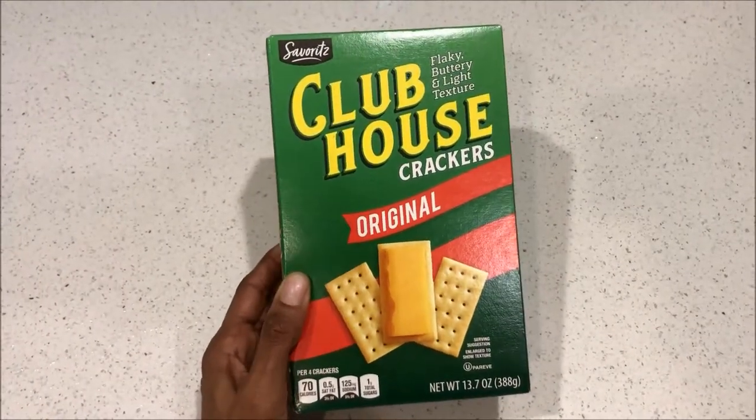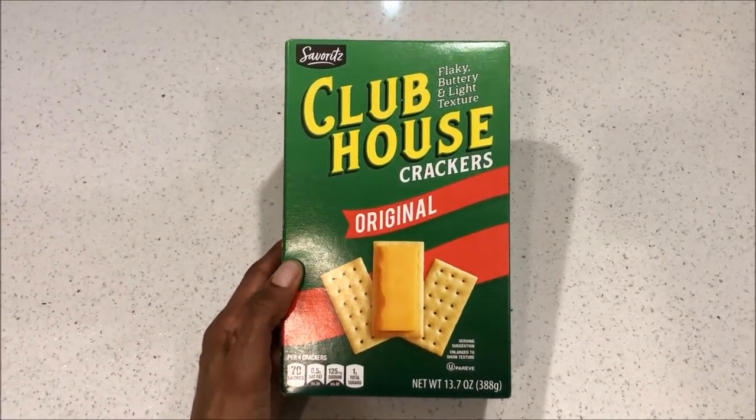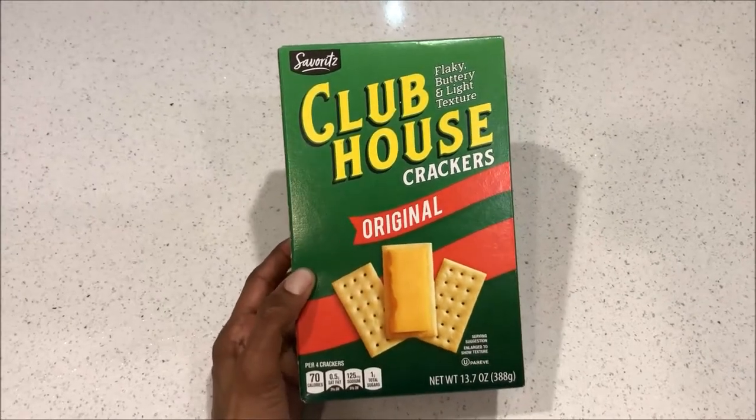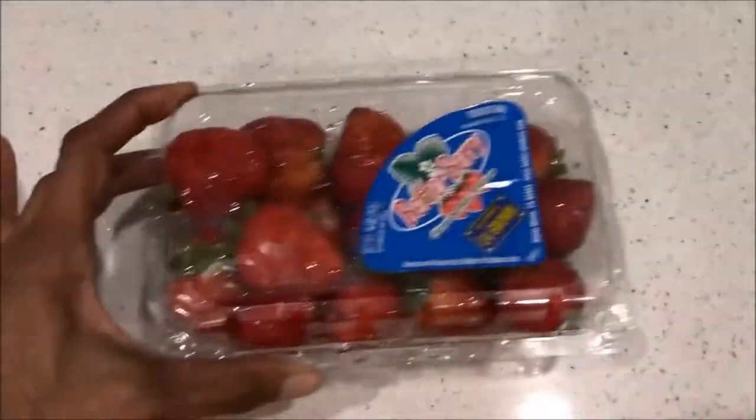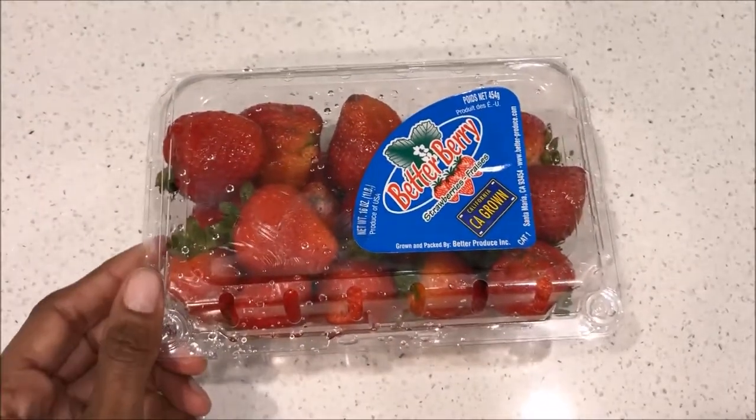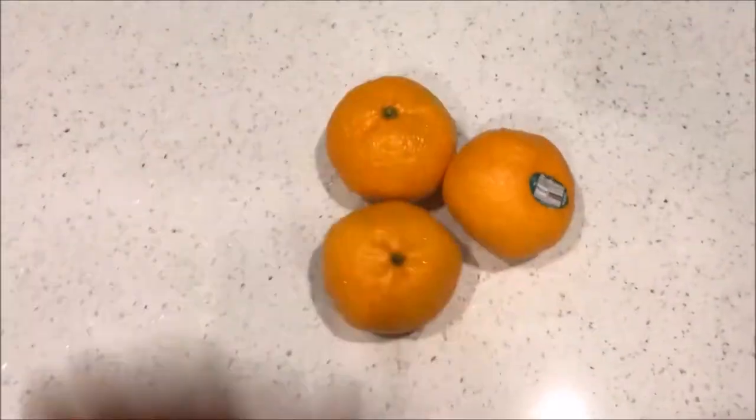My twin sister already had crackers, so I'll be using these Club House crackers that I got, but any crackers or breadsticks will look great on your cheese board. For my fruit I'm going to be using some fresh strawberries and some tangerines.